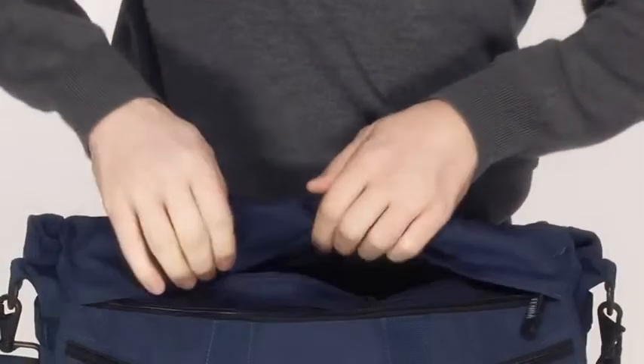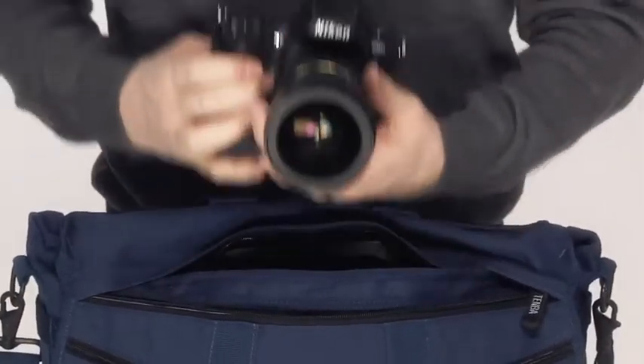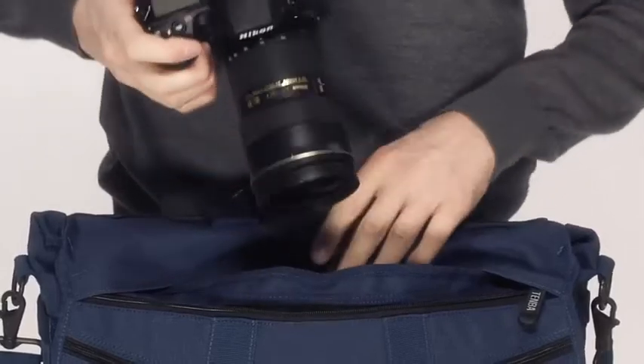Another exclusive feature of the Messenger is the top zipper that allows you to access the main compartment without opening the front flap. If you're concerned about people seeing what's inside your bag, use this zipper to quickly retrieve items while keeping the rest a secret.